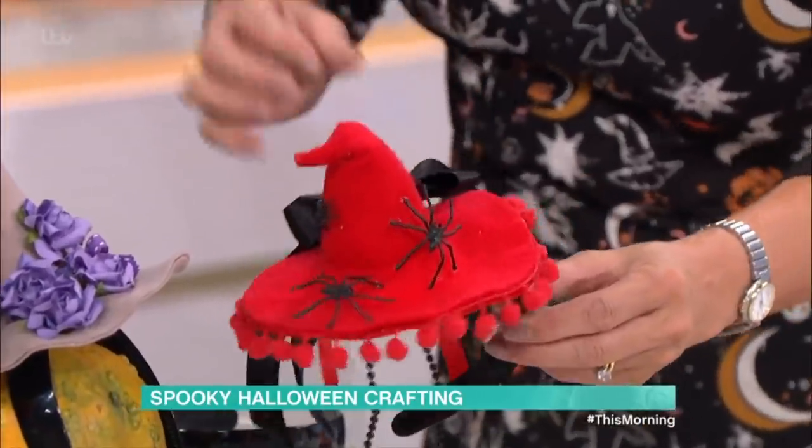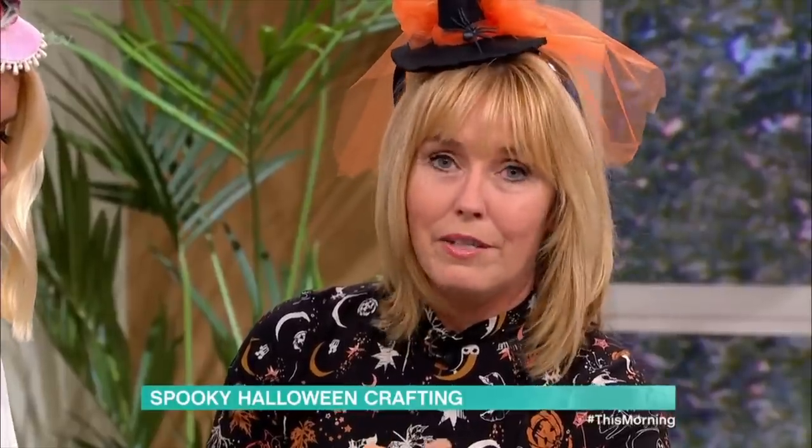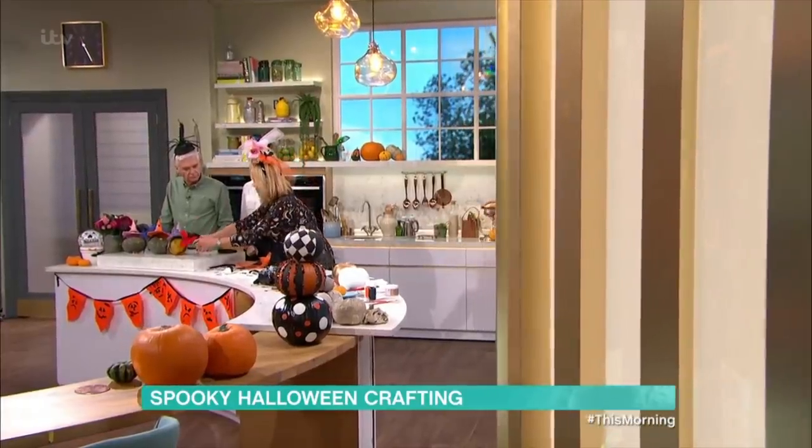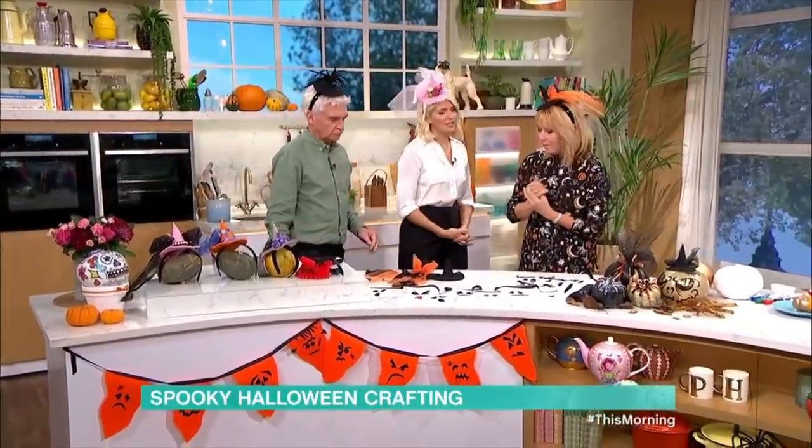I did use a hot glue gun to put the bows on the back, so be careful if you're making these with kids because that is very hot. A wet glue or PVA glue is absolutely fine and may take a little bit longer to dry — it's the affordable way. You can spend a fortune in the stores and then throw them away, but if you made it, you'll want to keep it and reuse it.